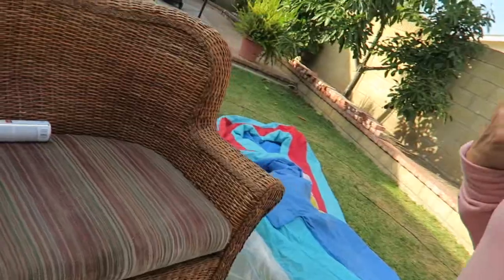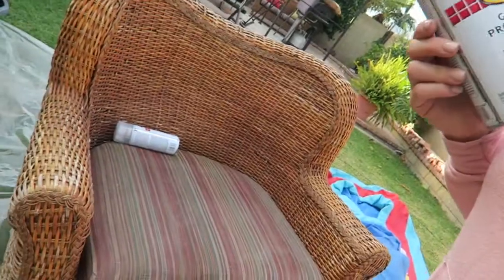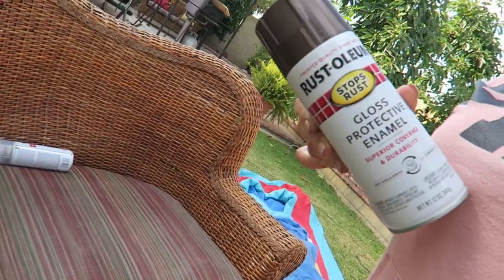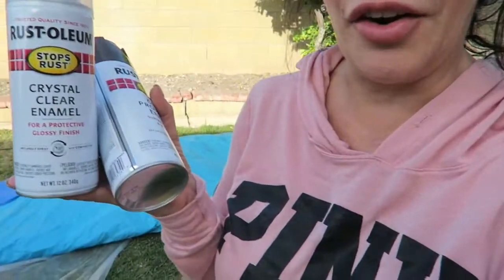Hello everyone, hope you're doing well. Today's project is going to be a little quick DIY — it is painting my patio set. Initially I was going to plan on buying a new patio set, but what I decided to do after all is get this here.